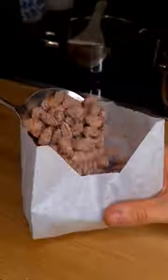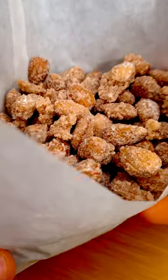You're done when it looks like this, and now you can fill this into a nice paper bag. And that's basically it. Have a nice day and enjoy.